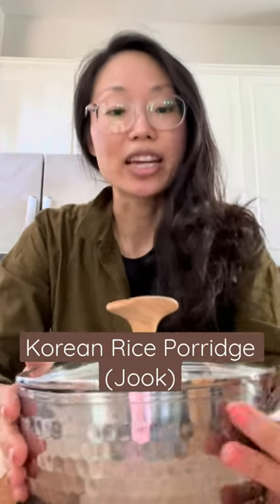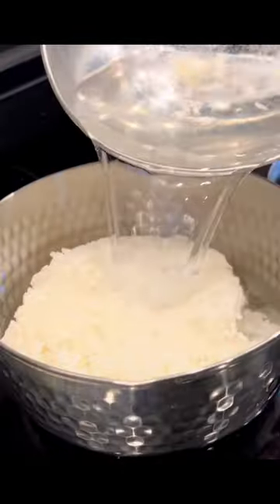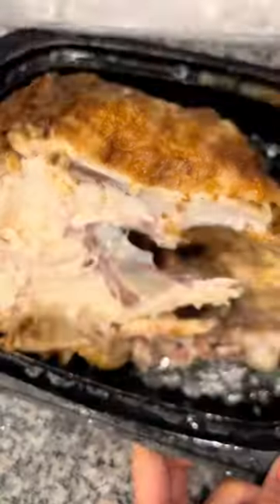We just moved — all I have to cook with is this tiny pot and a wooden spoon, a few items from Costco, and we're gonna make dinner happen. We're making juk, which is Korean rice porridge.